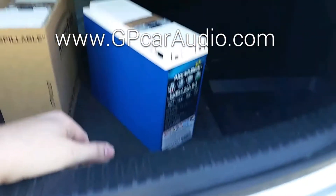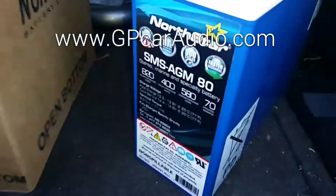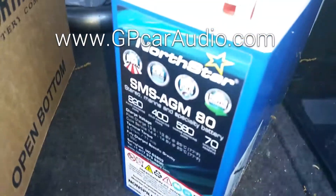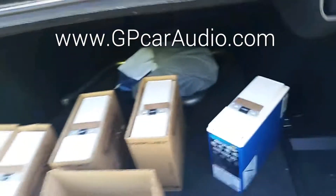It has a cycle life of 900 cycles, 28 times vibration resistance, and extreme charge and recharge rates. North Star is known for having an unlimited recharge rate — there's no limit to the speed you can recharge them at. We've worked very closely with North Star to make these happen and we're very excited to have them.